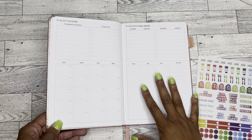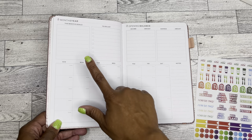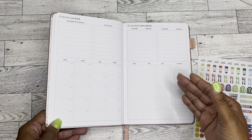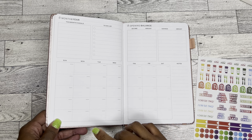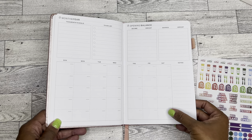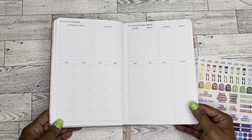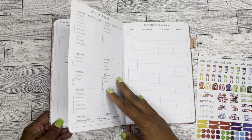And then you have this page here, which looks like a monthly page. So you can put the month and the year, the goals, your to-do list, your opening income balance, savings balance. And then here's a monthly calendar. I don't really know how functional this calendar would be if you did want to put your bills on it, because it's very small and I write very large. So there probably wouldn't be a very useful page for me unless I did some kind of coding system so that I didn't actually have to write full words. But there is a note section, so you could totally get away with doing that.